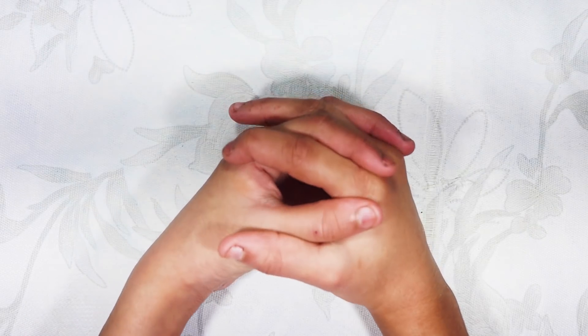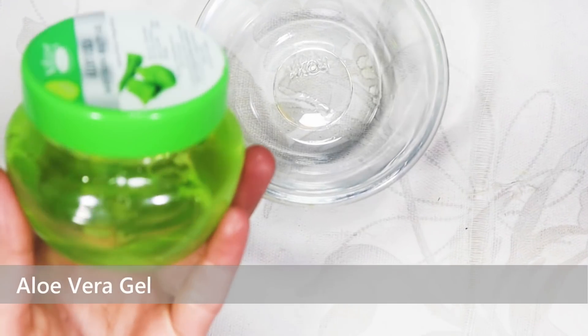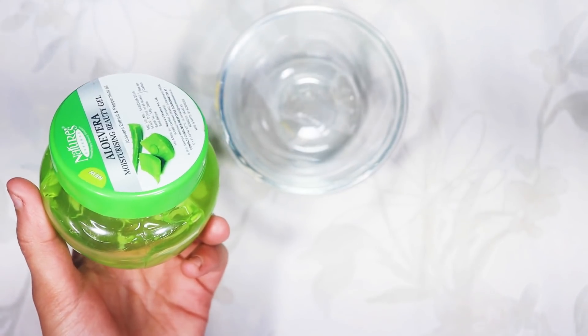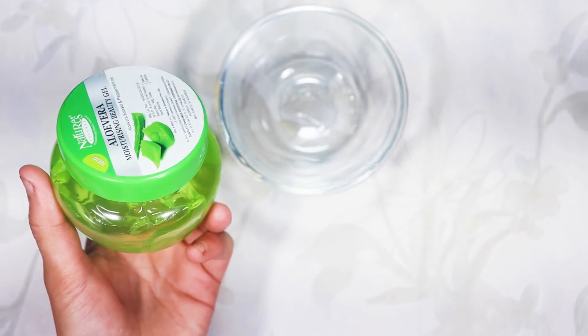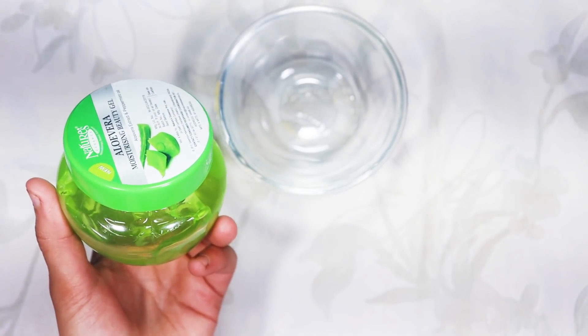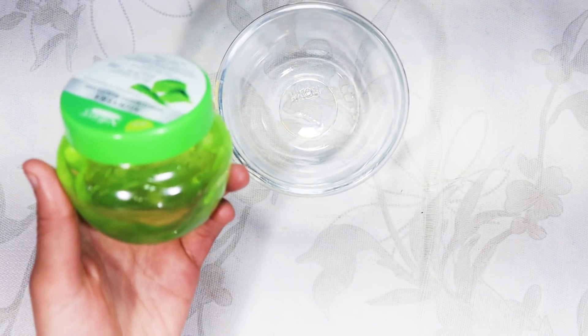So let's start making this. First, add aloe vera gel. Aloe vera gel helps our hair — it makes our hair stronger and it makes our hair shiny.